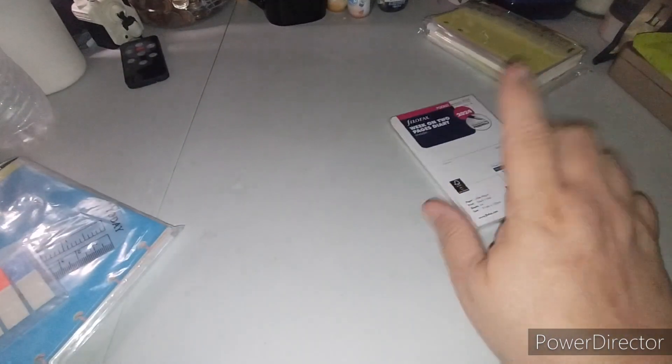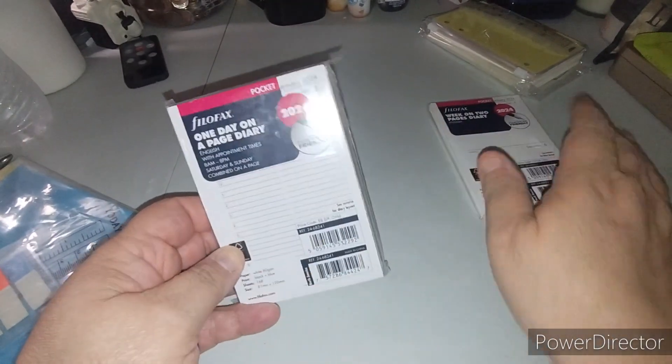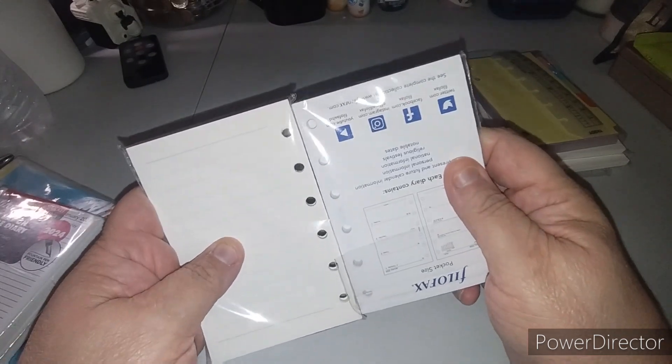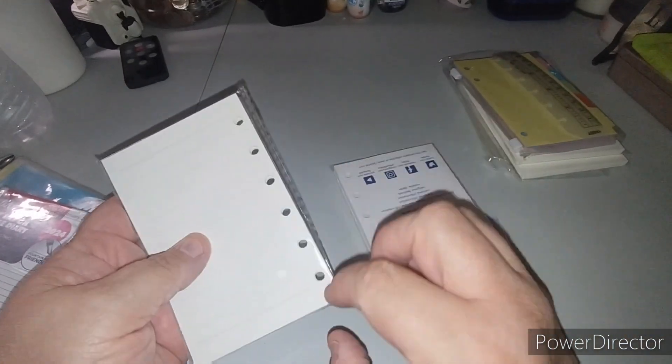Next item is a one day on a page insert — this is pocket size, by the way. Let me show you: it's not quite the same size as the weekly, which isn't a big deal because it still has the same number of holes and they line up. However, you can see the size isn't accurate — it's going to have an overhang on the bottom and top.